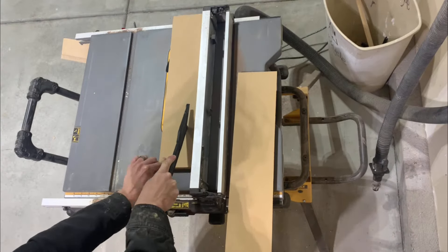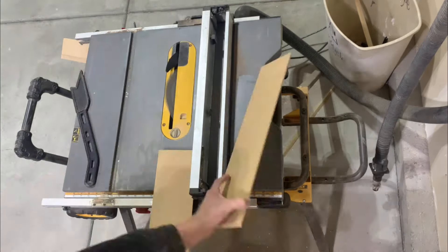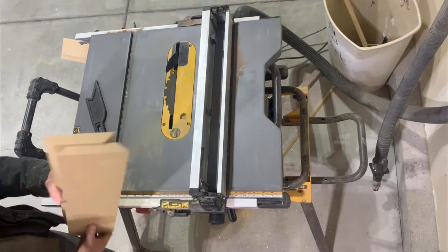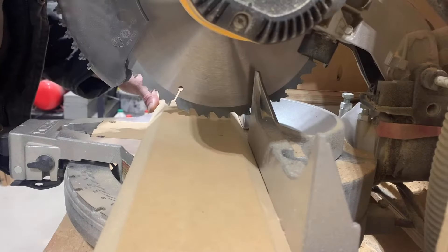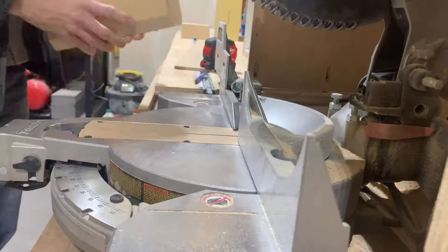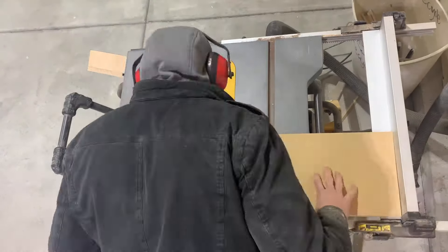I'm going to start off by cutting these 5-inch wide strips so that they have 45-degree angles on both sides. I'm going to cut them down to 9 inches wide so that the depth of the shelf will be 9 inches.